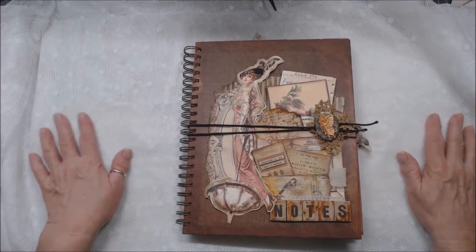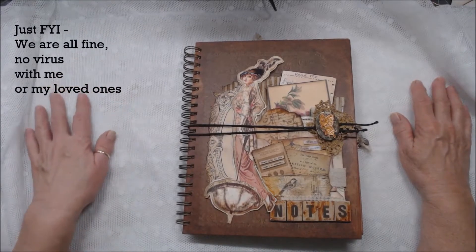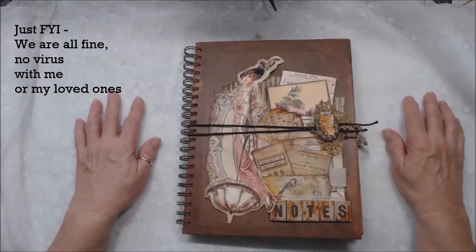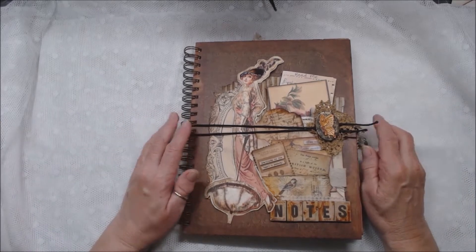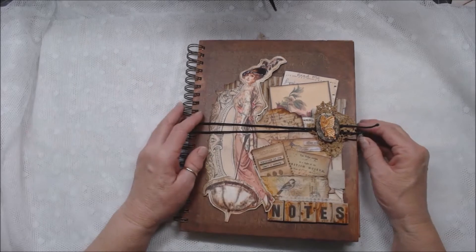Hi, all my crafty friends. This is Patty from A Soul's Heartbeat. I know I've been missing in action. This virus thing has just sapped all my creative juices, I guess. So I wanted to share with you something I had done — I have been doing some things, I just haven't been filming them.